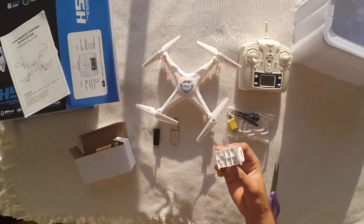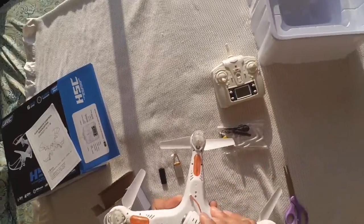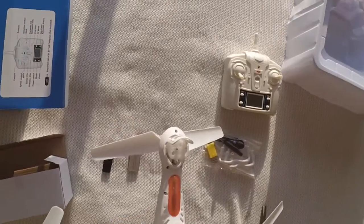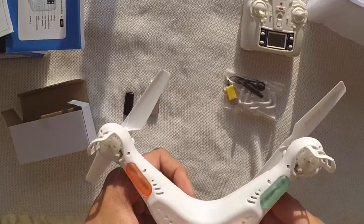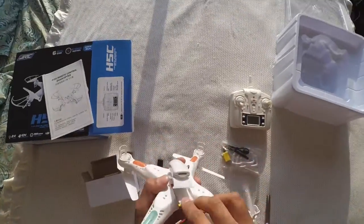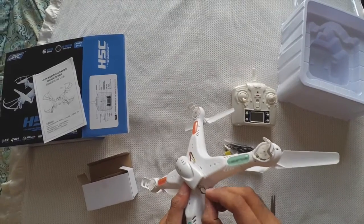I'm going to put together all the parts for my JJRC H5C. First I'm going to install the camera. This is a wire connection cable to hook up the camera with the quadcopter. That's done. Now let's put the battery in and I'm going to put the SD card in the slot.